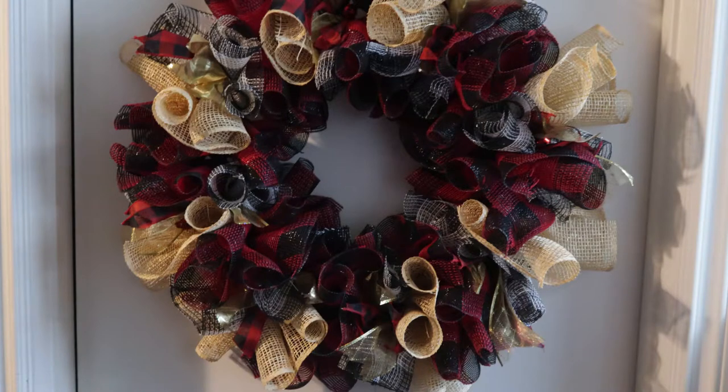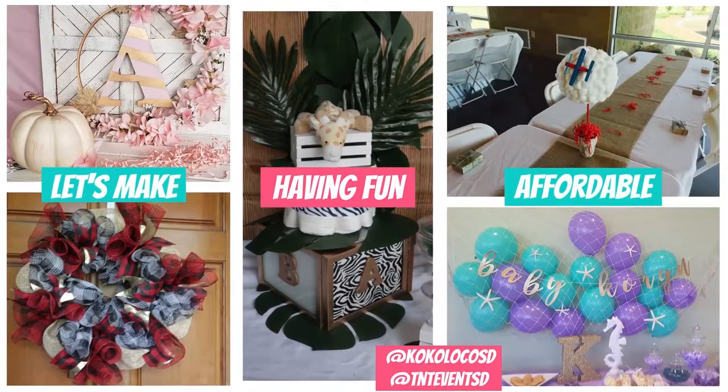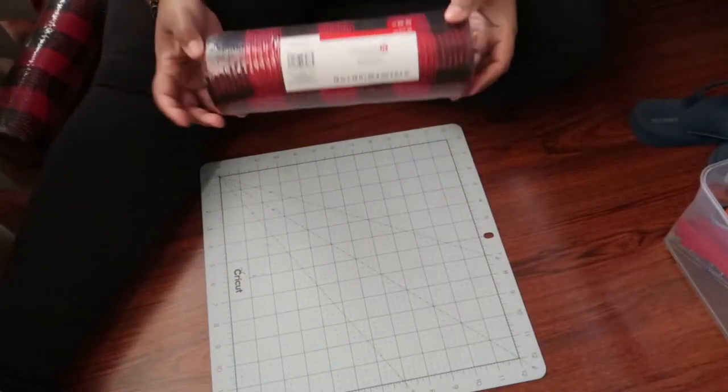Hey crafters, welcome back to my channel. Today's video is going to be for the beginner crafters out there. We are going to be making two mesh wreaths using deco mesh and burlap mesh. I hope you guys enjoy the video — let's make having fun affordable.